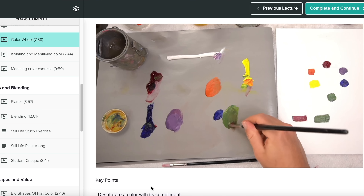Quick side note: if you struggle with color mixing, I offer the color mixing video from my Foundations of Oil Painting course for free. There's a link to it in the description of this video.